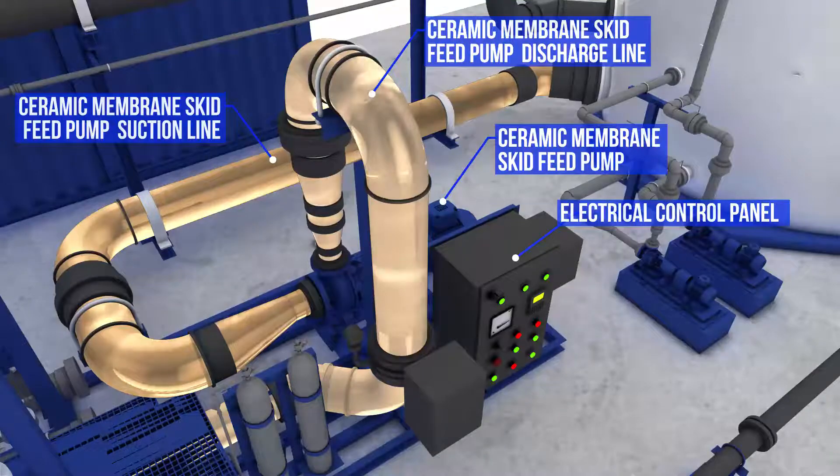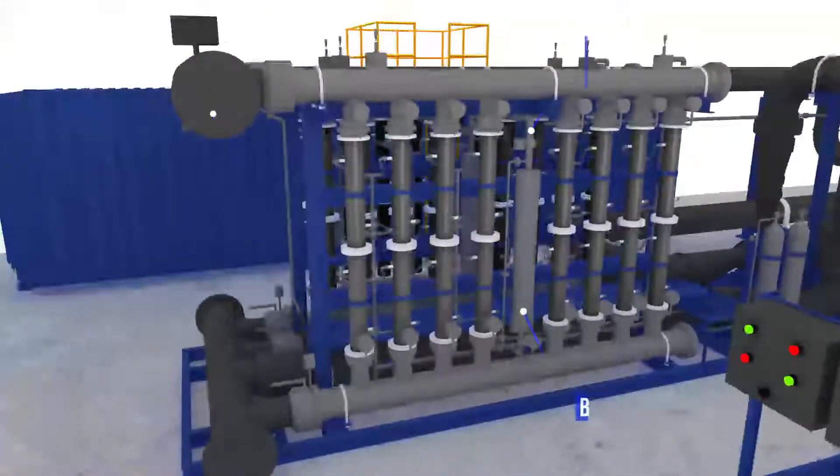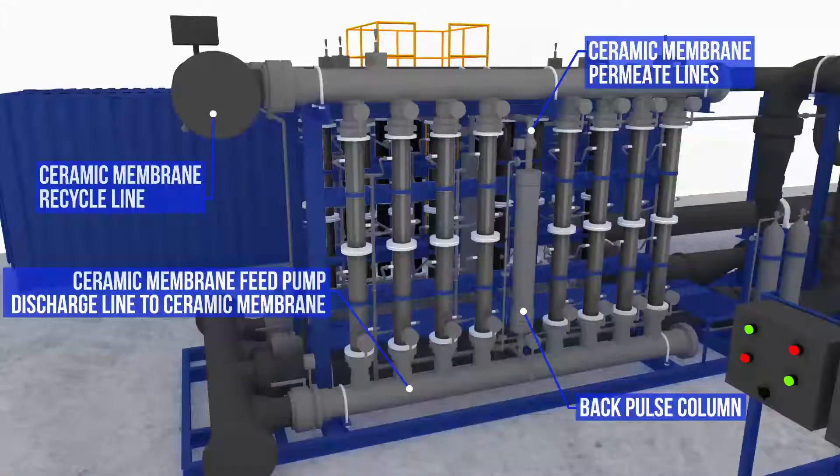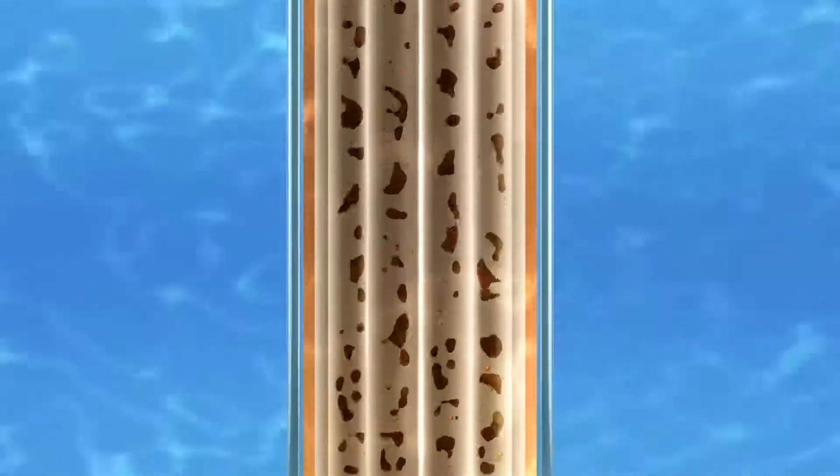The untreated wastewater, known as mixed liquor, is pumped from the anaerobic reactor to the ultrafiltration membrane skid through a recirculation pump. A tubular ceramic membrane called Cera-Q is used here due to its extraordinary tolerance to chemical, thermal, and mechanical stress.